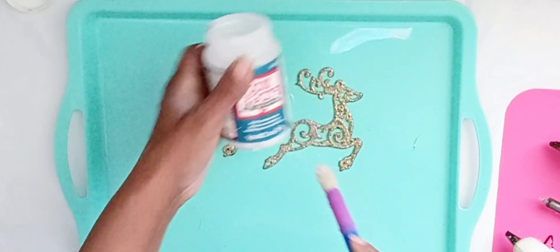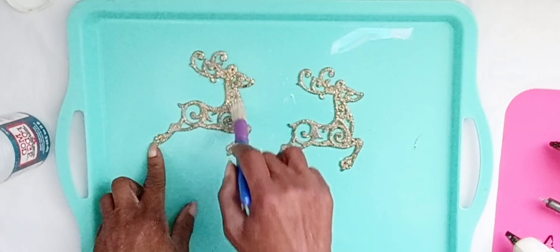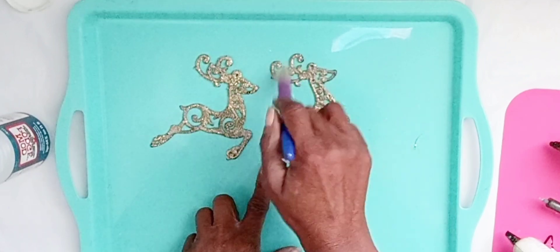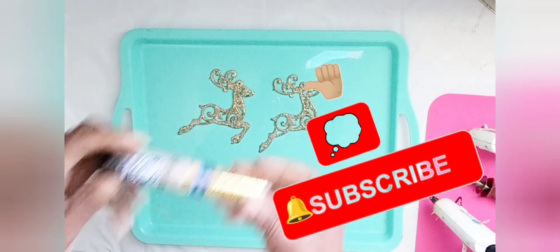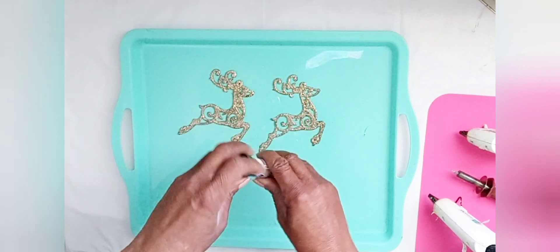First, I applied high-gloss Mod Podge that I purchased at Walmart to two reindeer ornaments that I purchased at Dollar Tree. Then, I sprinkled gold glitter that I purchased at Dollar General to both of my ornaments.